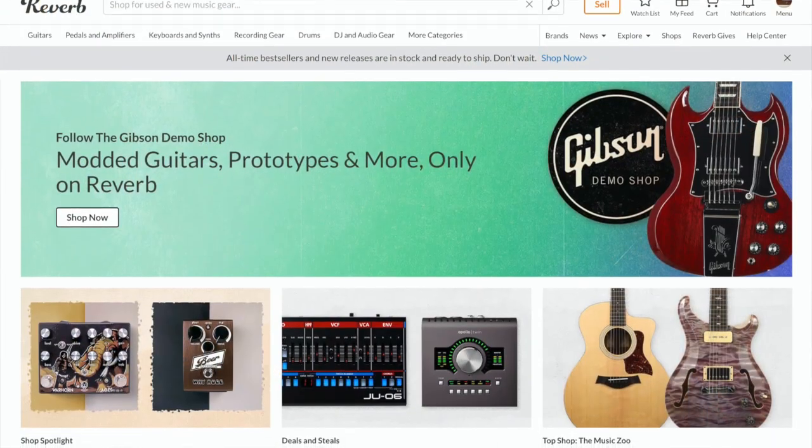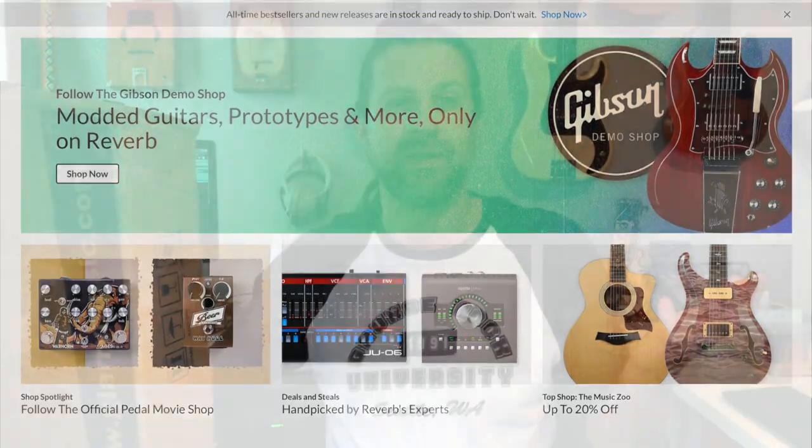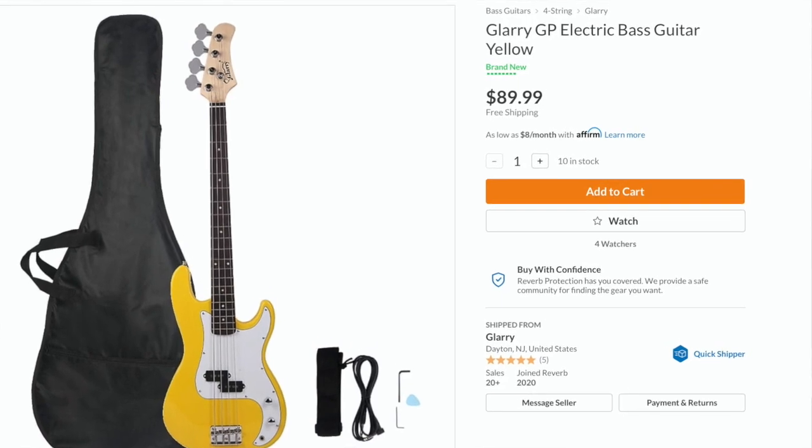Welcome back to my channel. Today I'm going to unbox the cheapest bass on Reverb. Reverb.com is a great site to pick up both used and new musical instruments. I was looking at what's the cheapest new bass you can find, and this Glary — I'm not sure how you say it — GP model comes in four or five different colors and these are about $89 and change across the board. So this is a brand-new $90 bass.